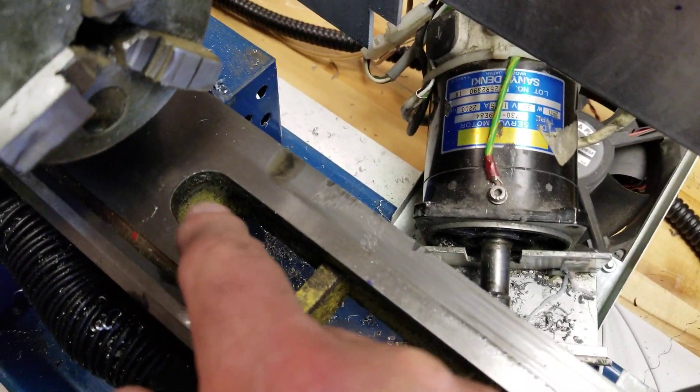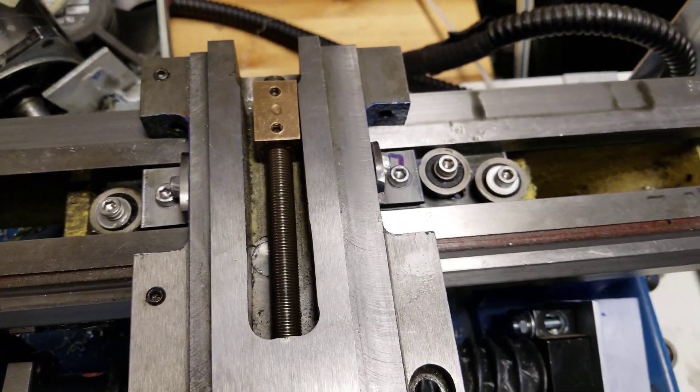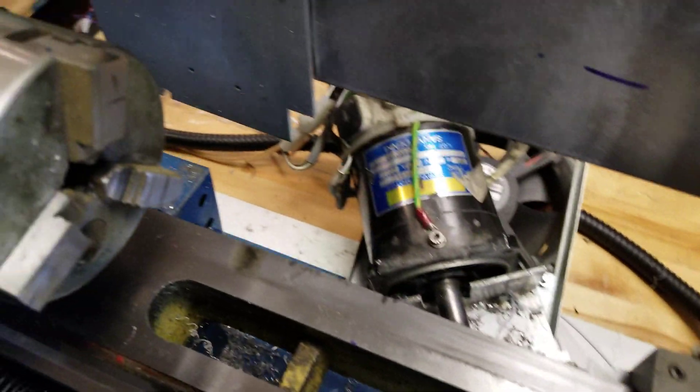I wish I had more room over here, but then I would have to hog out that end to get that to go over. As it is right now, with the tool post on, I'm still about a quarter of an inch away from the jaws, but I think I can live with that.